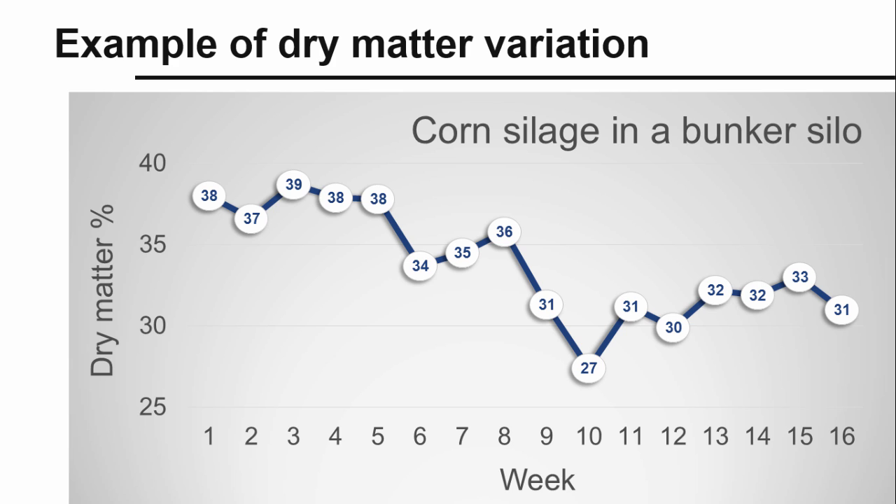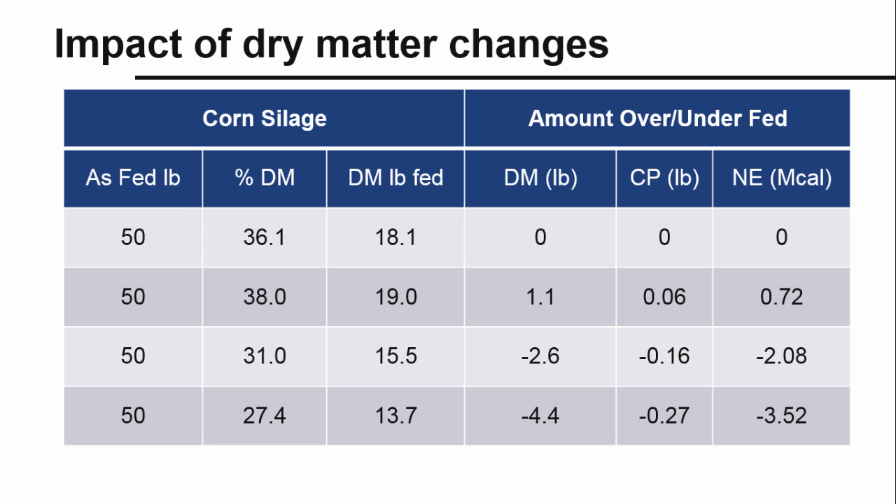This variability creates a problem because rations are formulated on a dry matter basis, but they are mixed and fed on an as-fed or wet basis. In this example, a ration calls for 50 pounds of corn silage on an as-fed basis. When the ration was formulated, the silage dry matter was 36.1%, crude protein was 6.2%, and net energy for lactation was 0.8 megacalories per pound. Crude protein and net energy are less variable than moisture, so in this example, we will assume they do not change.